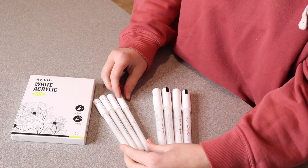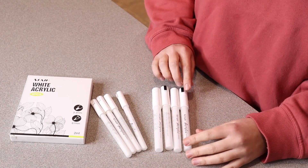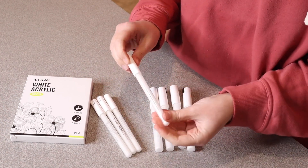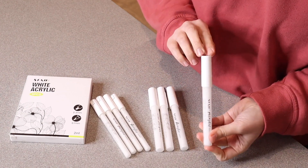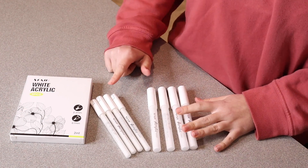These four over here are 0.7 millimeter tips and these four over here are two to three millimeter tips. For things that you would want more of a fine detailed touch, you would definitely want to use these smaller fine tip ones. And then for something that you just maybe want to color in or do some larger wording, you're going to want to use these thicker ones.